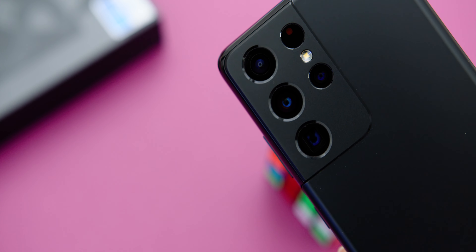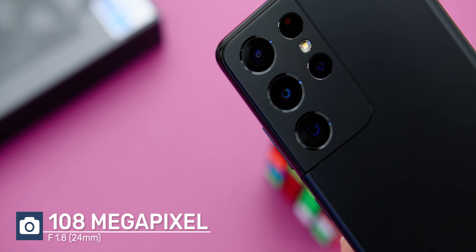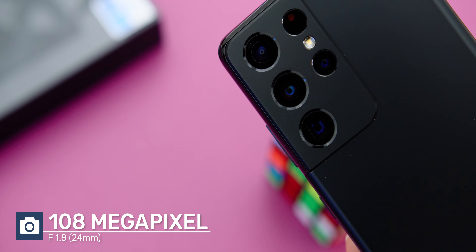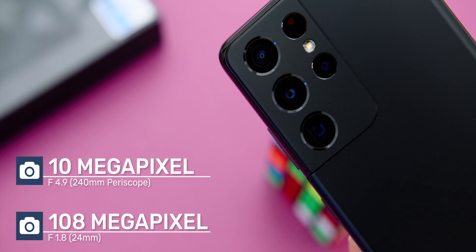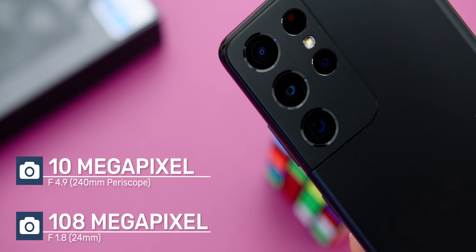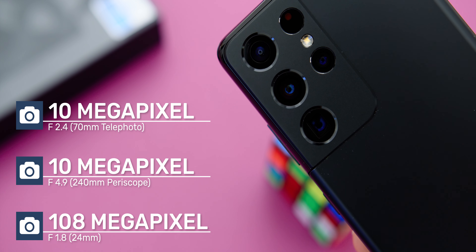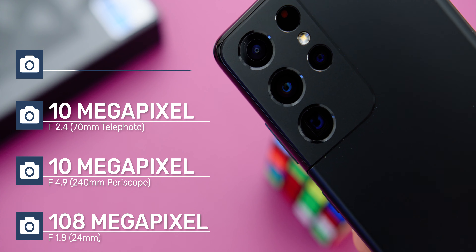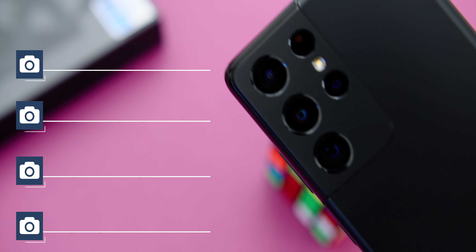The Samsung Galaxy S21 Ultra comes with a 108MP f1.8 24mm wide lens, a 10MP f4.9 240mm periscope telephoto lens with 10x optical zoom, a 10MP f2.4 70mm telephoto lens, and a 12MP f2.2 13mm ultra-wide angle lens. The camera array also has a dedicated laser autofocus available at the back as well.